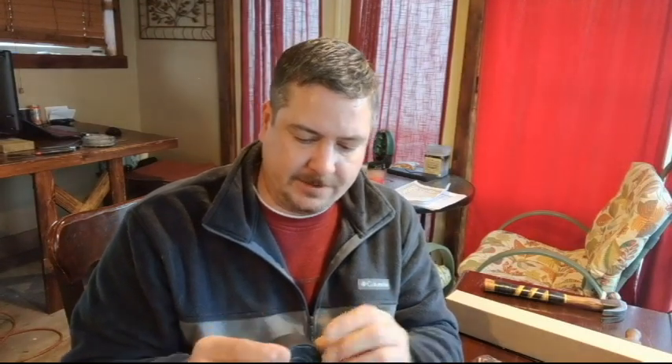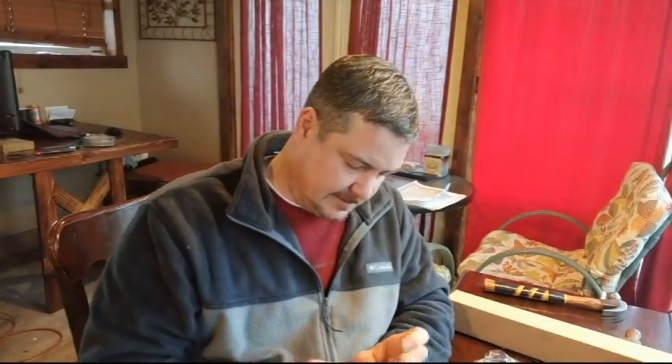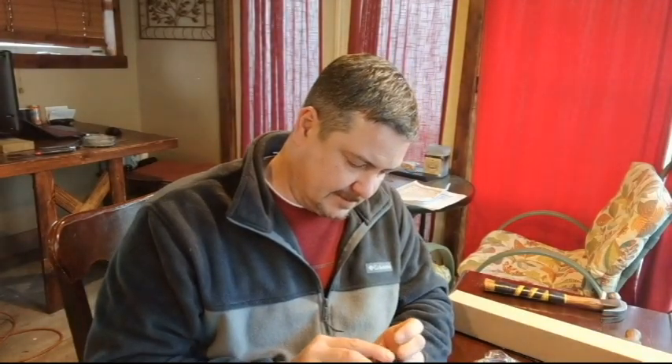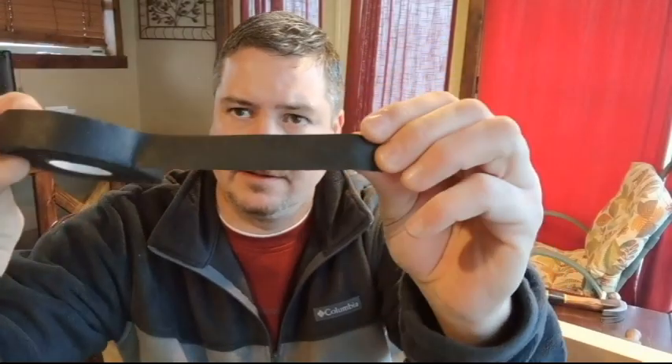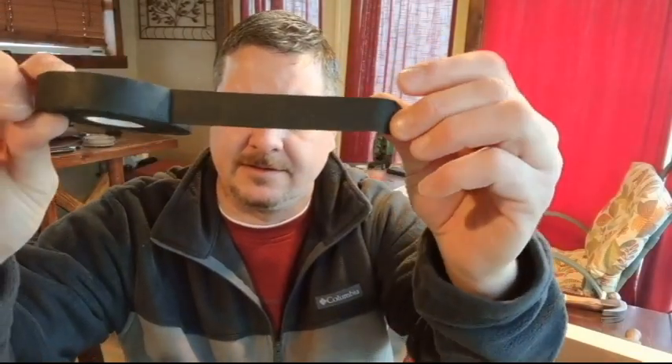It's not real easy to get off the roll to start with. It's kind of like an ace bandage dipped in Post-it adhesive — that would be my best analogy. But once you do get it off, there's the tape.